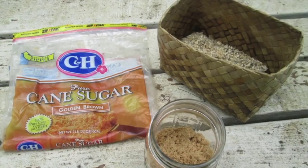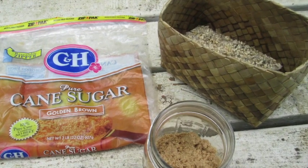For week two, I made IMO 2. At that stage, you put the rice with the microbes with equal parts of brown sugar in a small mason jar with a loose-fitting lid.